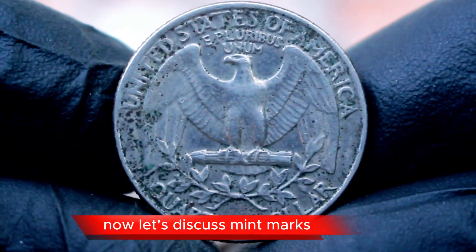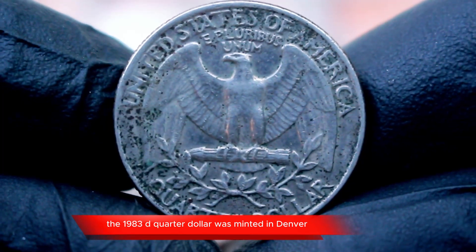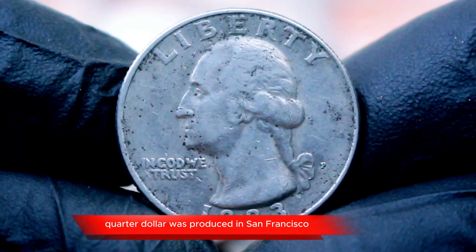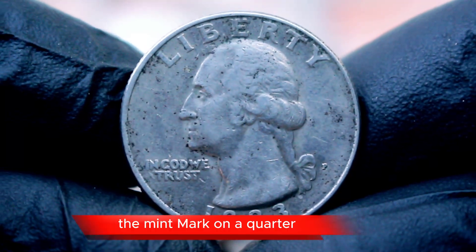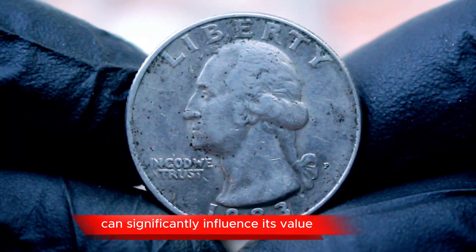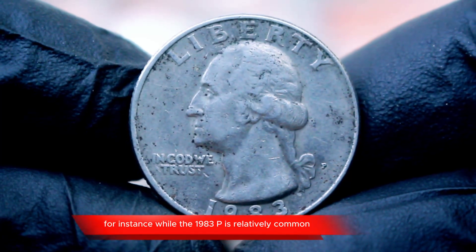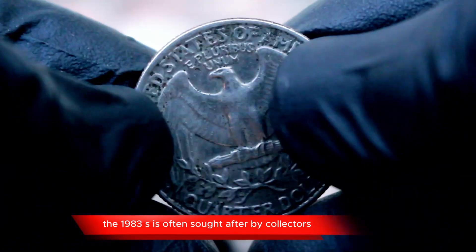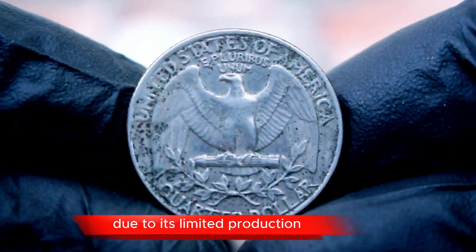Now, let's discuss mint marks. The 1983 D quarter dollar was minted in Denver, while the 1983 S quarter dollar was produced in San Francisco. The mint mark on a quarter can significantly influence its value. For instance, while the 1983 P is relatively common, the 1983 S is often sought after by collectors due to its limited production.